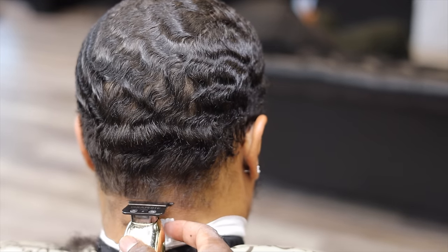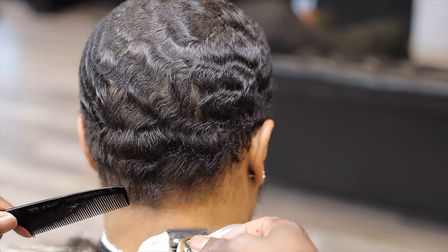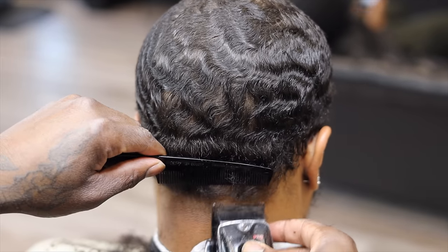When I put my guideline in for the bald taper, I usually go to the bottom of the ear. I don't want the taper to be too low but I don't want it to be too high either — I'm just trying to take it up to the waves.